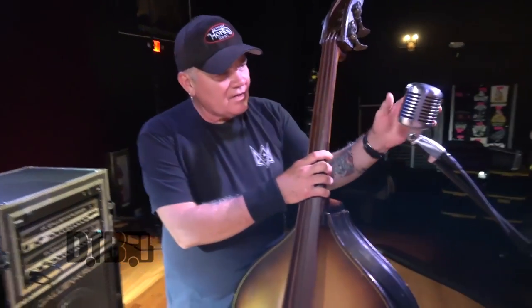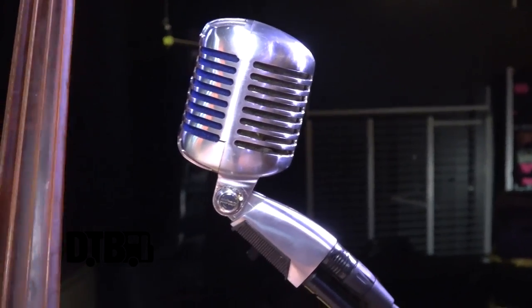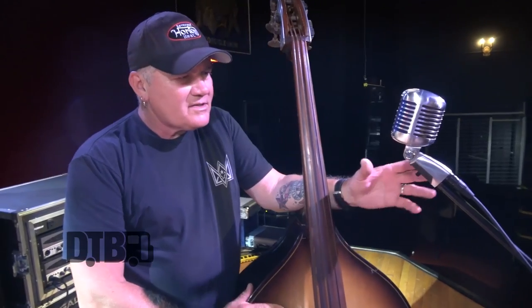There's also the Shure microphone — the Rev talked about this. It's a kind of replica of the 1950s Shure microphones; I think he said it was a Shure 55. It suits our style of music — it just looks good and sounds good.